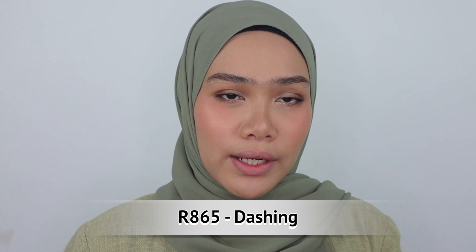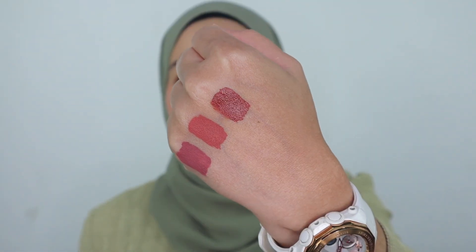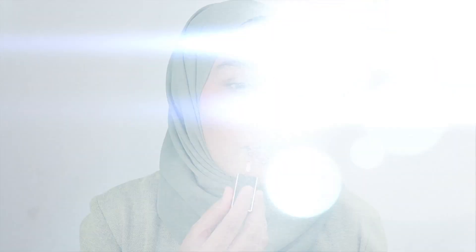Next one is R865 Dashing. I love the name — this is my kind of color, and I love this shade a lot. I think for dark skin tone you don't need to worry about this at all. I'm feeling like the shades are friendly for every skin tone; they don't have a patchy or pale lip color. So these are just so fabulous.